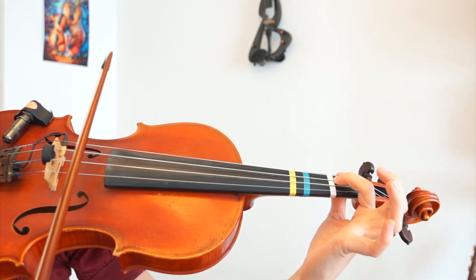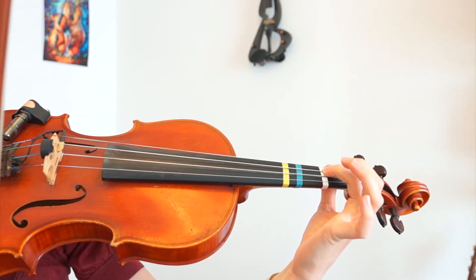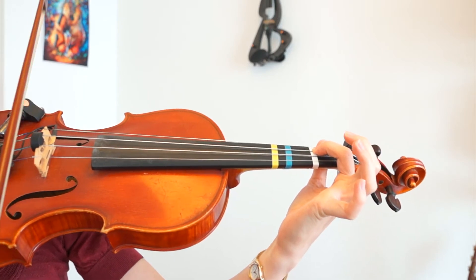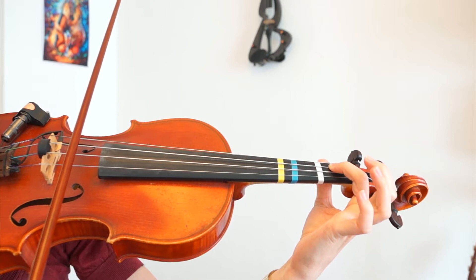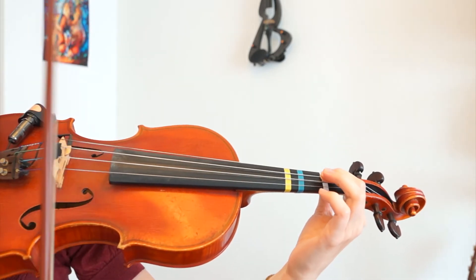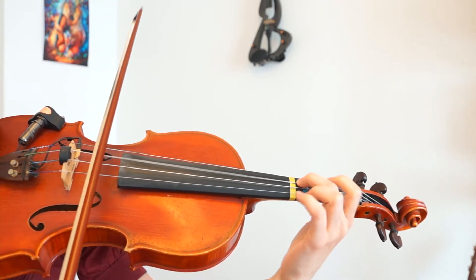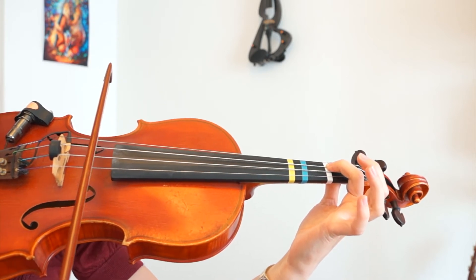Here you see I'm shifting the first finger, just like in the song El Condor Pasa or the song Game of Thrones. We are shifting the first finger down and then shifting it back up again. And if I would just bow without shifting my finger, I'm actually playing like this.